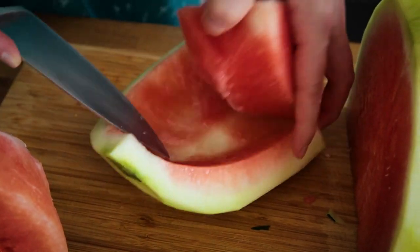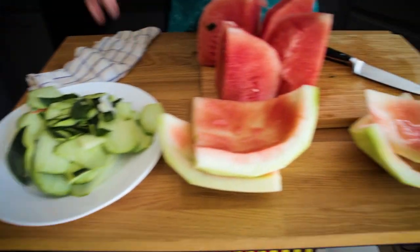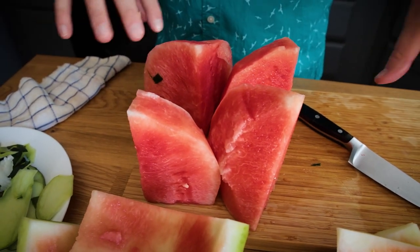That one went a lot smoother. Make sure you have a sharp knife, watch your fingers, be careful. But in the end, you should have the skin, which we're going to compost, you should have the rind, which we're going to use in our next recipe, and then we're going to have the meat, which we're going to be using today. Then we'll actually start cutting it up into the little cubes that we need for the individual recipes.